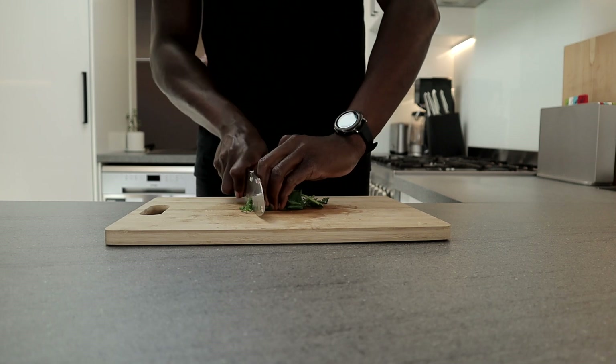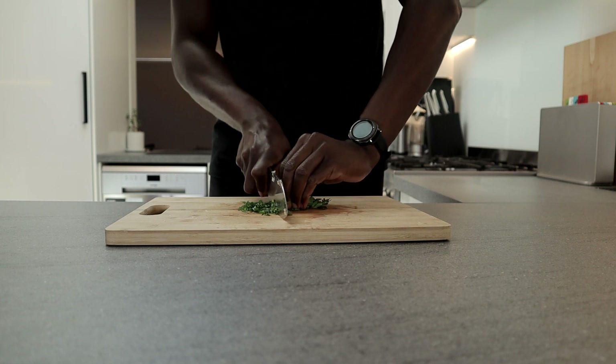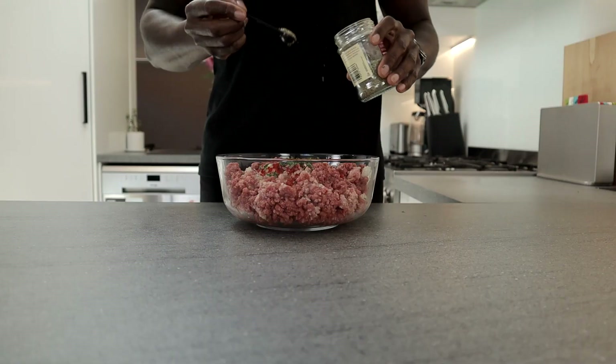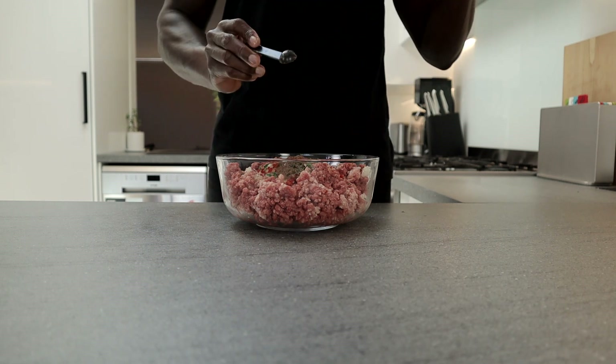I'll be adding some fresh parsley as well. I love cooking with fresh herbs as they tend to give a certain fresh and aromatic appeal to my dish. However, feel free to use dried parsley if you've got that. Speaking of dried herbs, I'll be adding half a teaspoon of mixed herbs and some garlic powder, onion salt, and Chinese five spice.